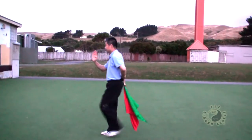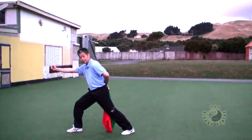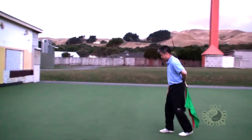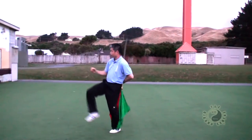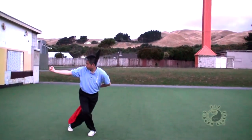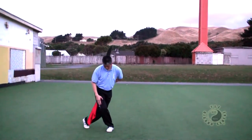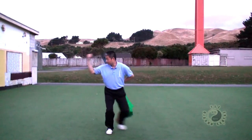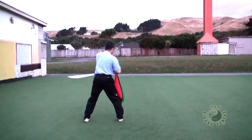Punch, palm facing front. One, two. Punch. Turn around. Turn around, raise on the right. Turn the body, turn the body.